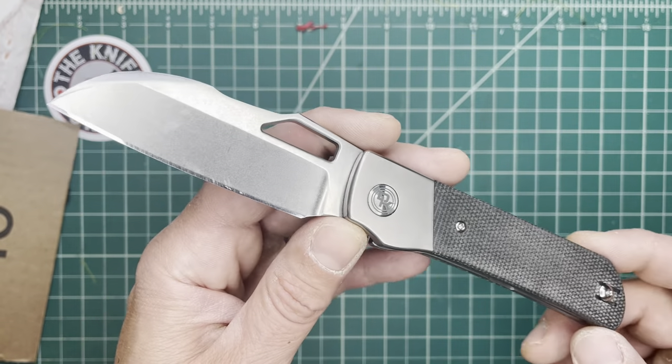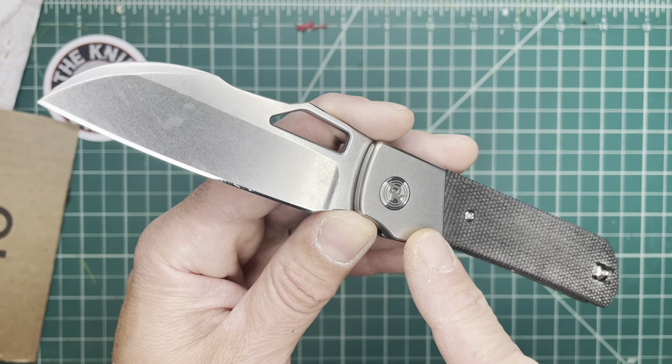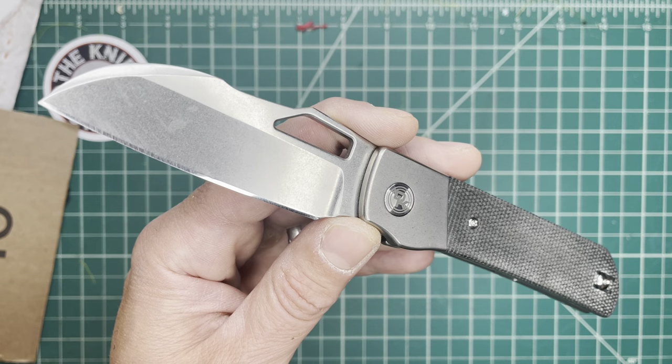I look forward to speaking to Kevin about it. Everyone, thanks for watching — this is the Devo Knives Stout, and it's pretty damn awesome.